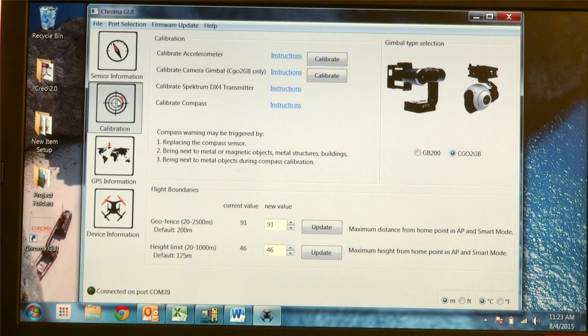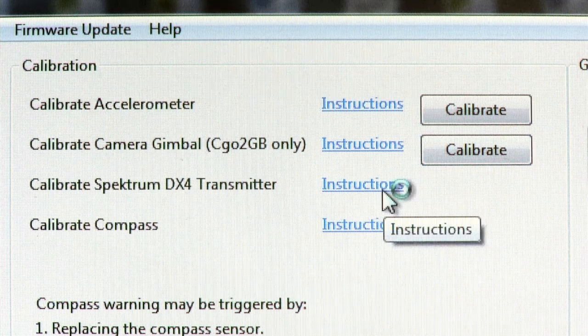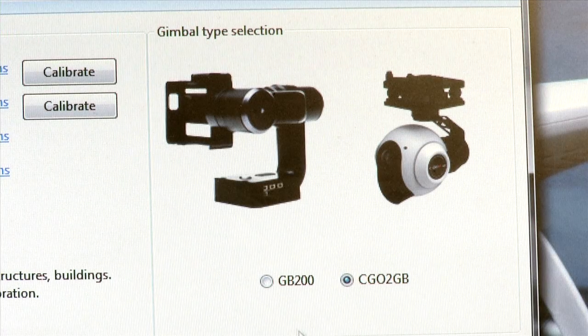The next screen is the Calibration screen. Here you can calibrate your accelerometer by clicking the large top calibrate button, and calibrate the camera gimbal by clicking that calibrate button. You can click on instructions for each one and get instructions online. You can also select what type of gimbal you're using — if you're using the old GB200 gimbal you can click that, but most users will be using the Seego 2 GB gimbal, which works for the Seego 2 and Seego 3.